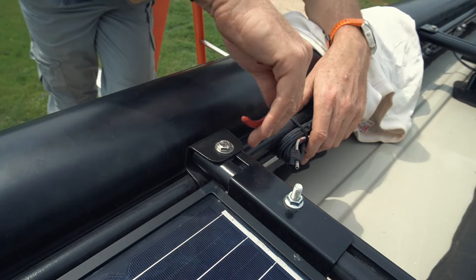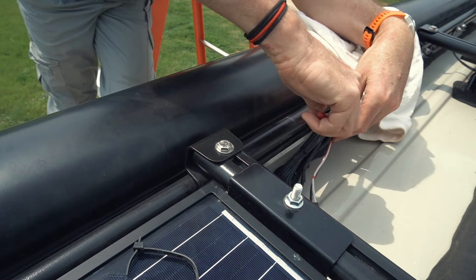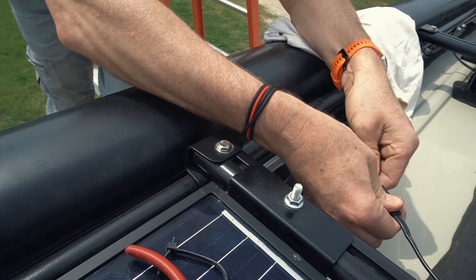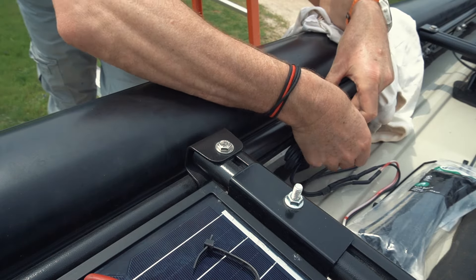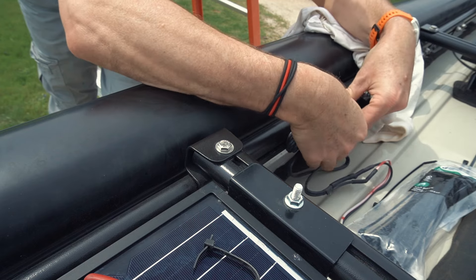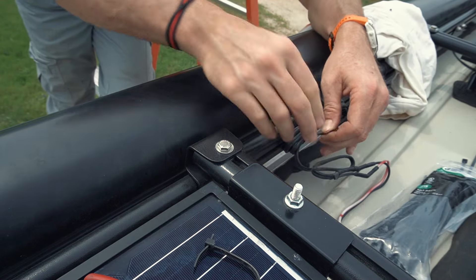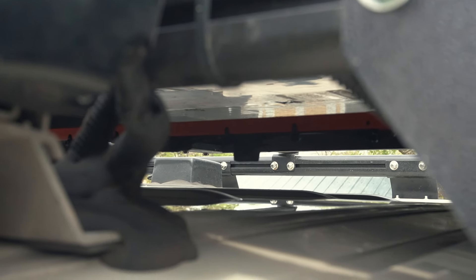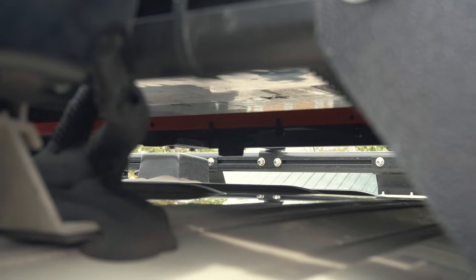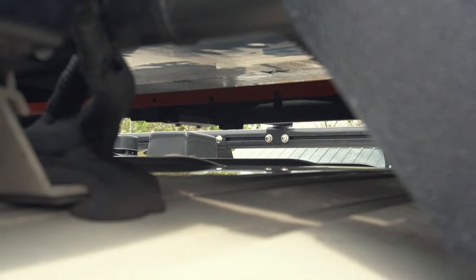To plug it back in I need a little more slack from this cable bundle here. This is now the bar under the front panel — it keeps the fuse holder and the big plug nicely off the roof.